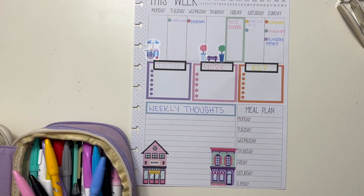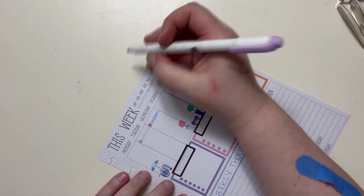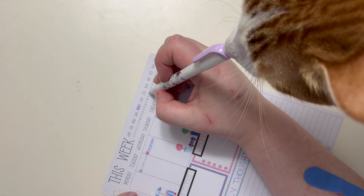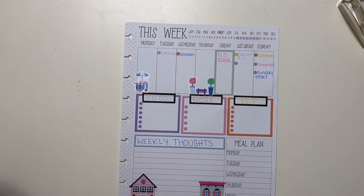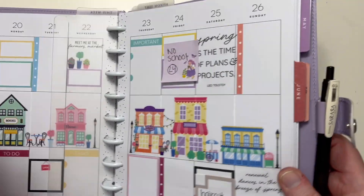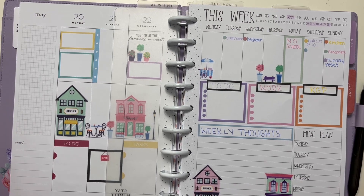And then the last thing that I want to do is highlight. And I'm going to use this purple mild liner - just highlight the top section. So we are in May, and this is the 20th through the 26th. So then we can do that. And there we go. We are good to go. This will actually pop right back into my planner, and then it will stay here all week long and it will keep me on track.